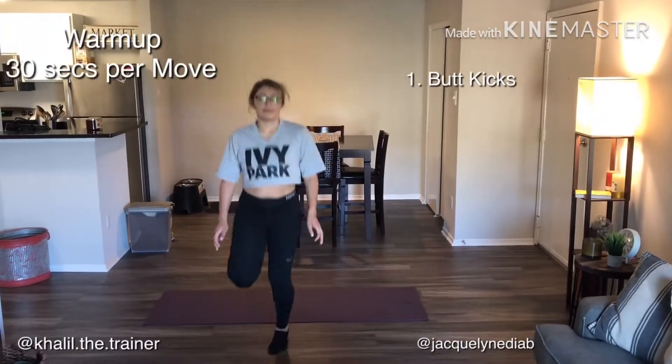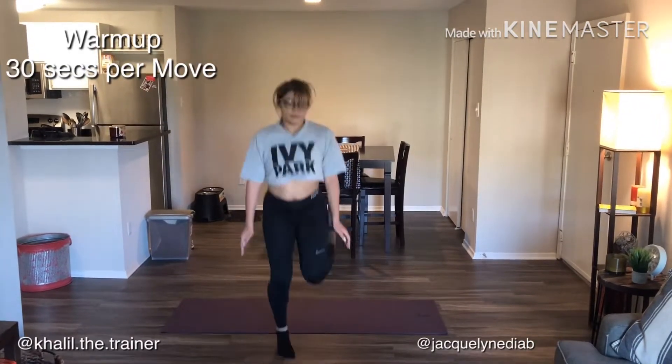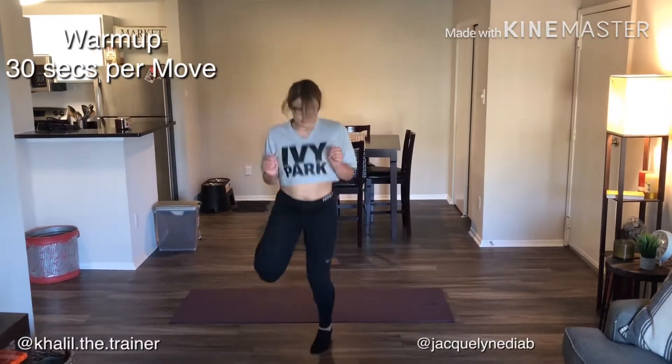Okay, so first we have the warm-up. Each exercise is gonna have 30 seconds. It's going to start off with butt kicks.